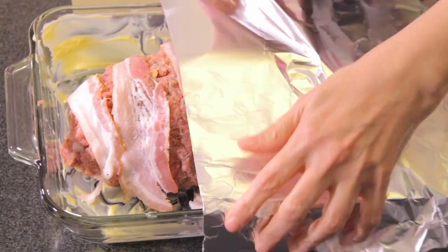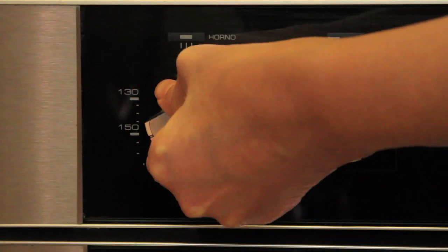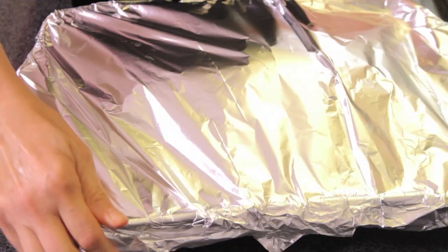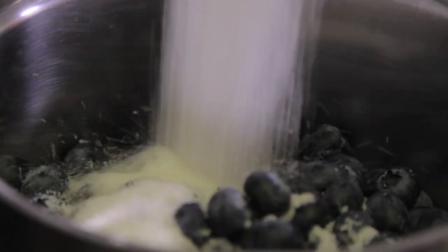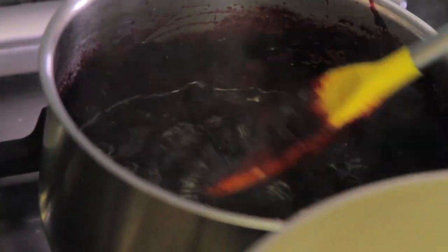Bake at 350°F (175°C) for 15 minutes, or until the roll is firm when you press it. Remove the foil and let it brown for 10 minutes. To prepare the sauce, cook the blueberries with the sugar in a saucepan until you get a thick sauce. See how easy it is to make this Christmas meatloaf!